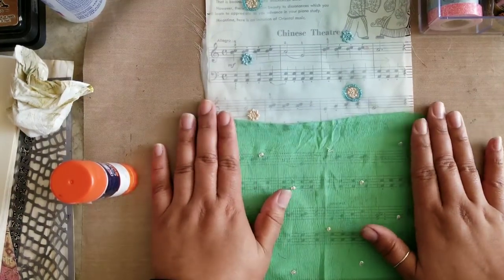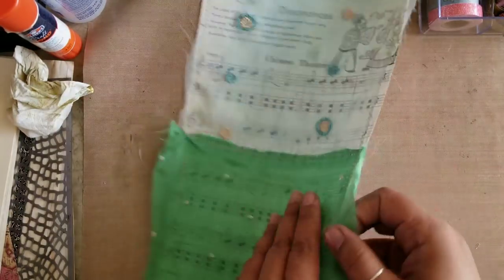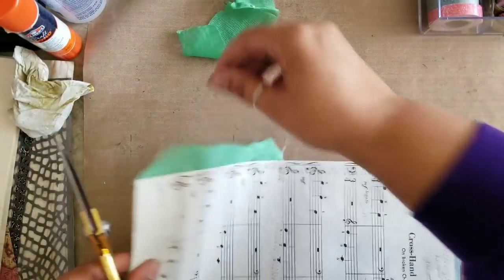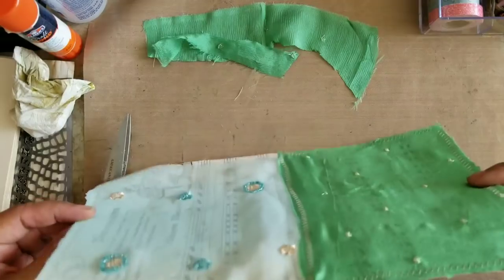I'm going to take this over to my sewing machine and stitch around the perimeter, and I've also stitched around the center where the two pieces of fabric meet. Next I'll cut off the excess pieces, and if you have any substantial pieces — like this bottom piece here — you definitely want to set those aside because you can still use those bigger pieces later for other types of embellishments.